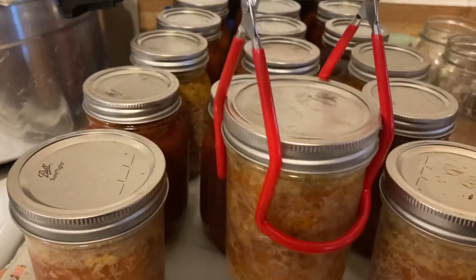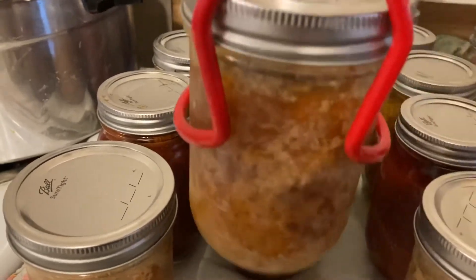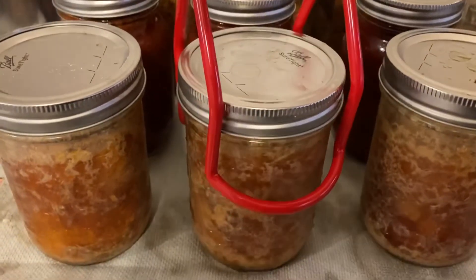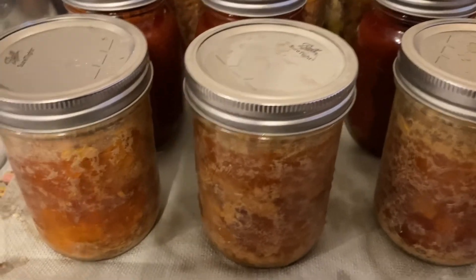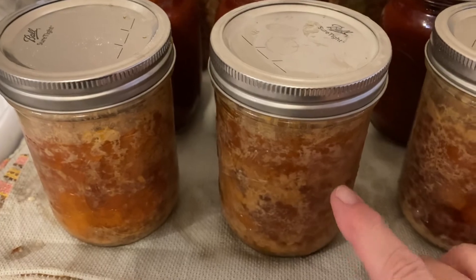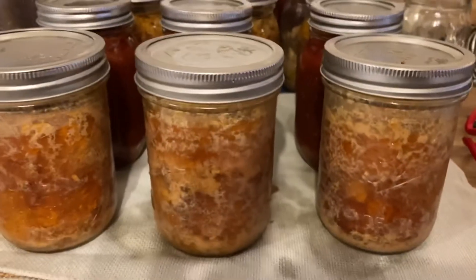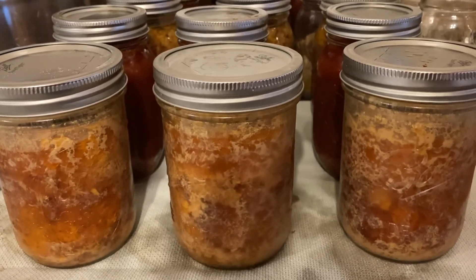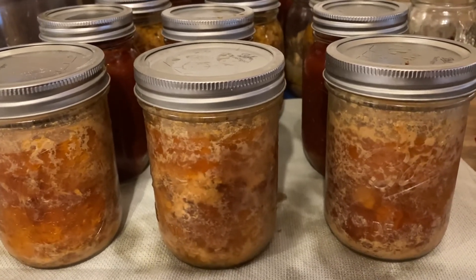This is the meatloaf when it's done. You can see as I turn it, it kind of moves. When you get ready to use this, just put the jar under some warm water in the sink so that it will loosen up the fats around the edges on the inside, and then it will slide right out. That's how you do it — pretty easy. Make sure you always use a wide mouth jar, because if you use a regular mouth jar you're going to have a hard time getting them out. That was canning meatloaf. You guys should come back — we're going to do some more canning meat videos this March. About three days we'll have another one — ground meats and then chickens after that. See you soon.